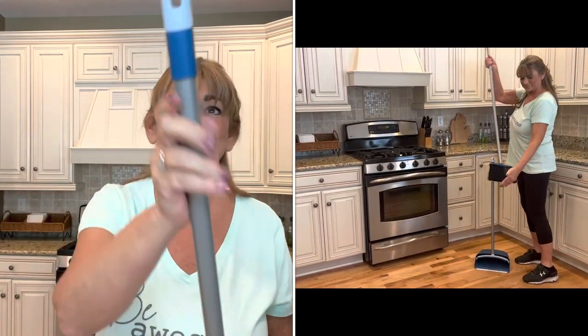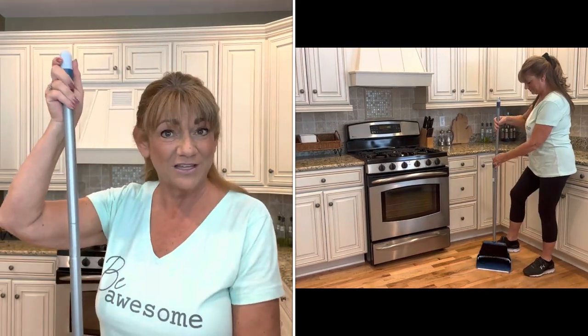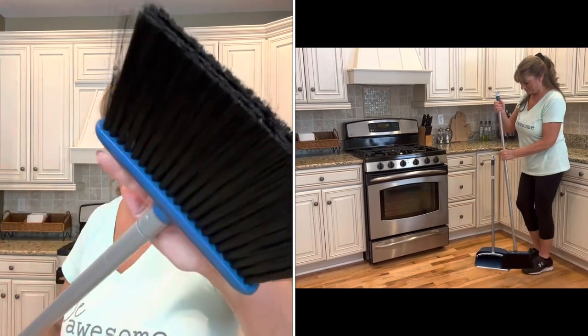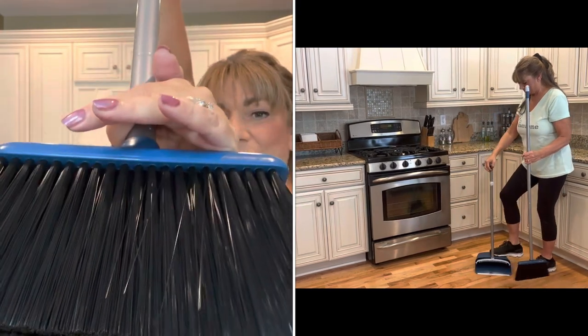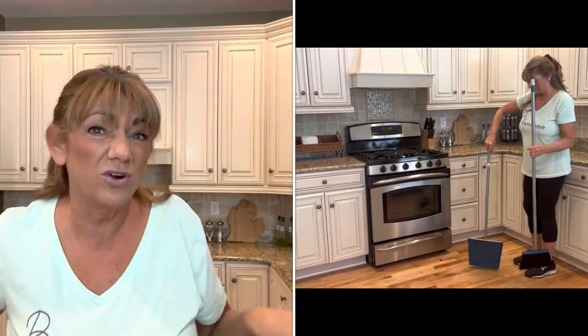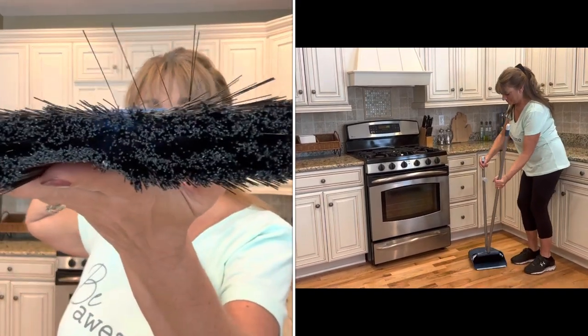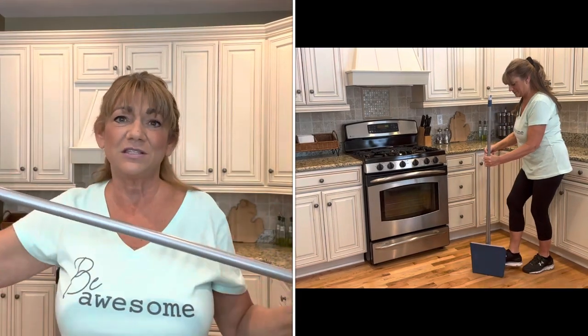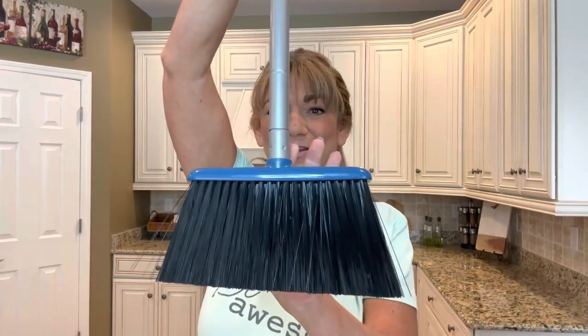The top of the handle is made out of plastic and it does have a little hole there, so if you wanted to hang it up on a hook, you can definitely do that. Down here we have the broom itself — it is angled so that you can get into those little corners and crevices. It does have four rows of bristles. The length without the extender is about 40 and a half inches, and with the extender it's approximately 52 inches.